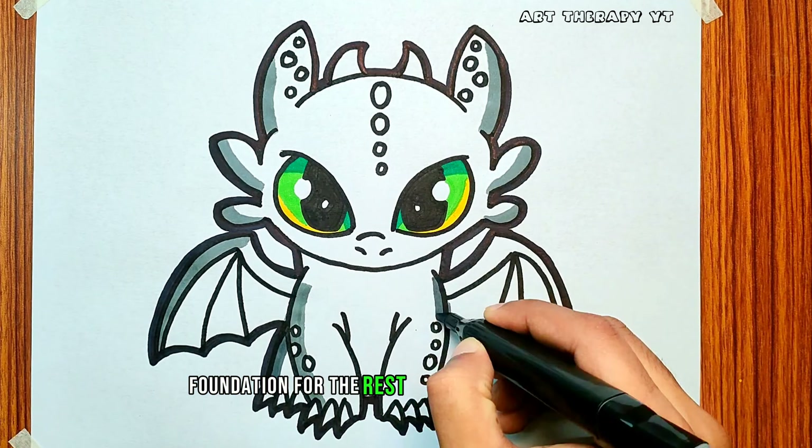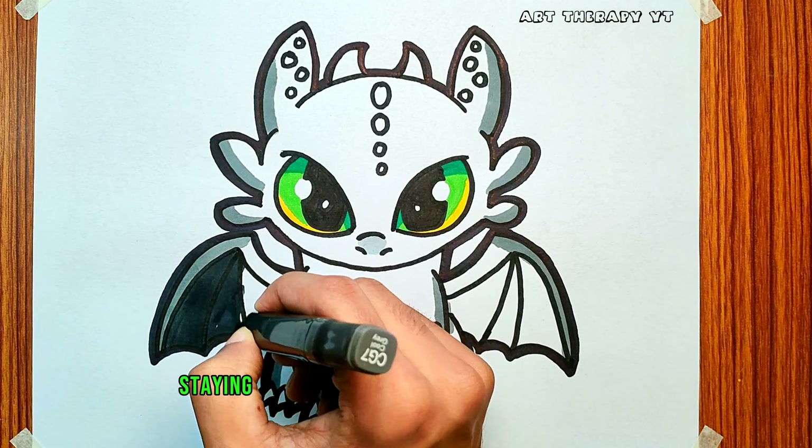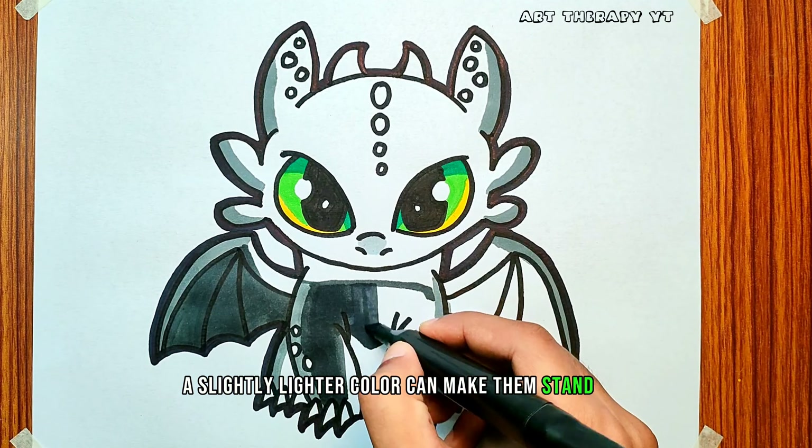Color Toothless's legs and paws, staying consistent with the chosen color palette. Don't forget to pay attention to the claws — a slightly lighter color can make them stand out.